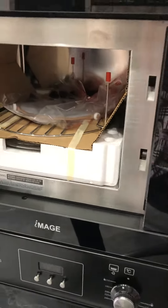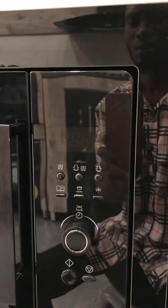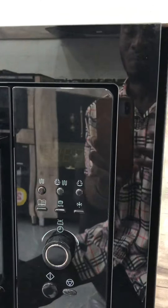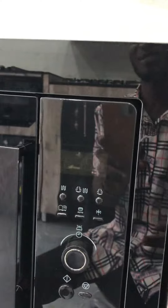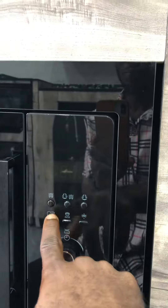So these are your control buttons. Let me go through them. Let's be serious right now — this is your grill button.